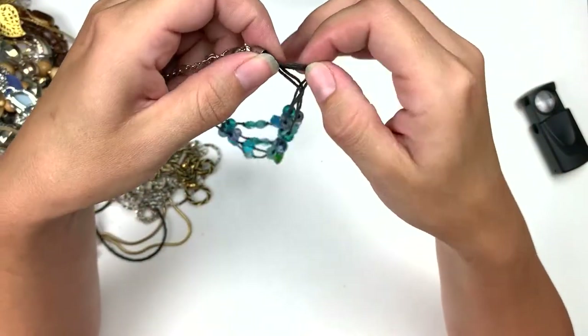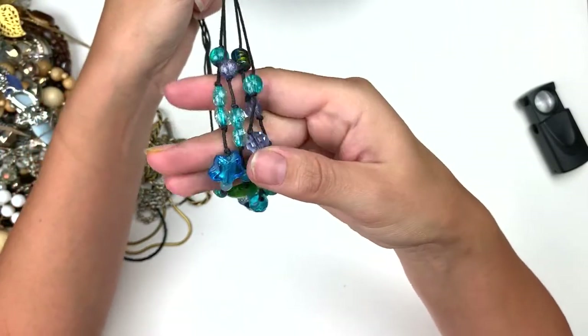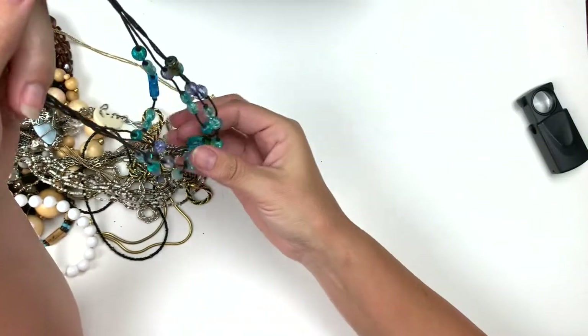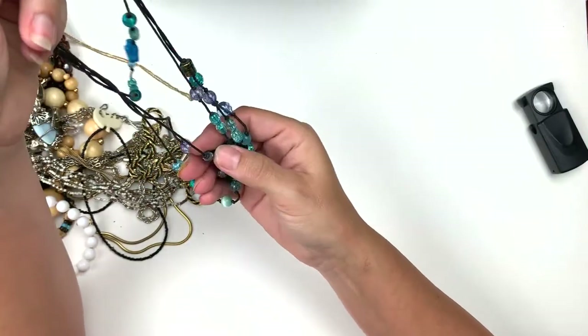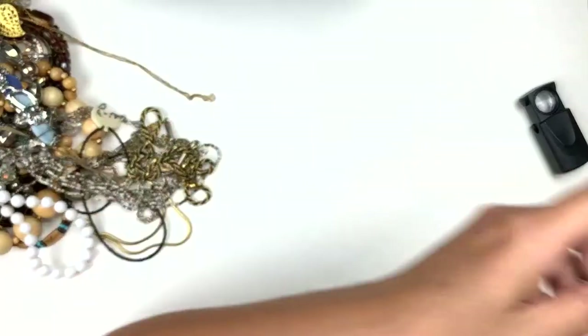We've got more of that coated cotton strands — it's four strands with all these plastic beads. This main one down here at the bottom might be glass, but not really sure. But that's pretty, I like those colors.